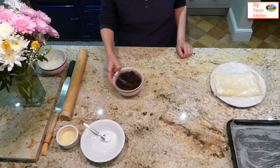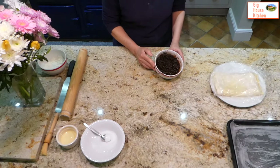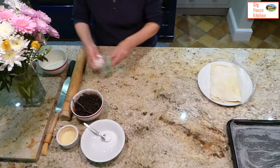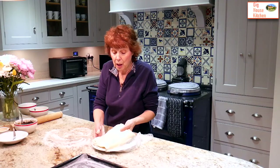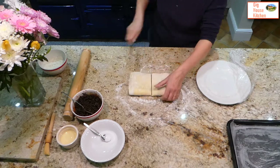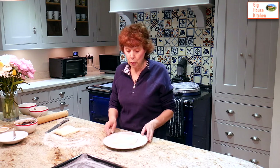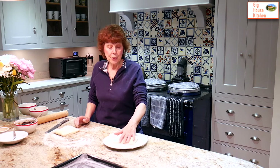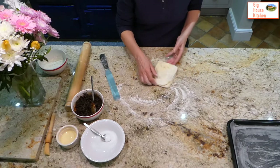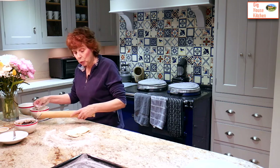Now we're ready to make the Eccles cakes. The filling has been chilling for about two hours and all the lovely dark rum, orange juice, and butter has been absorbed by the currants. The rough puff pastry has had its third rolling. Flour the table, take the pastry off the plate onto the work surface, and cut it in half. One half goes back on the plate for another use — more Eccles cakes, sausage rolls, or freezing. I always make double the amount since you have to roll it three times anyway.